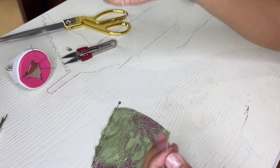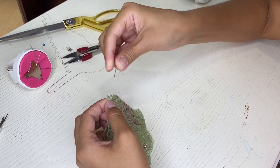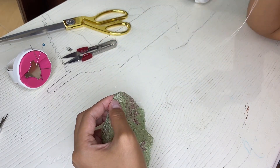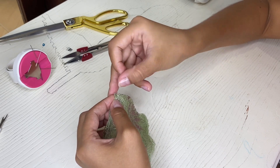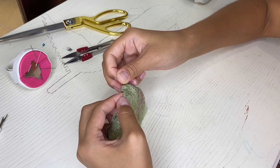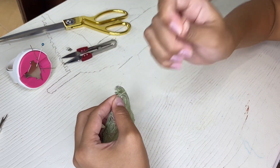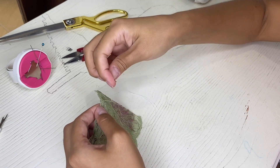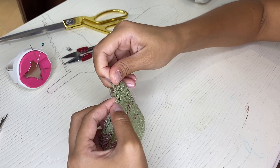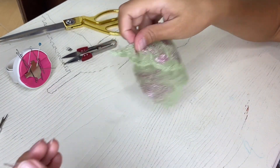At this step I always do the hand stitch so that the seam is neat as a result. After that, we can remove the pins.